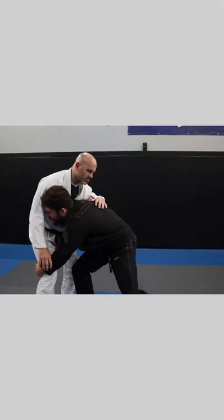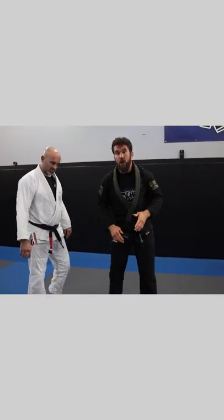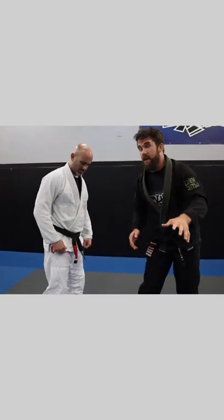So if I go for a takedown and I take him down out of bounds, in most competitions you'll either get no points, or maybe an advantage at best.